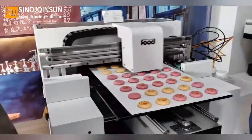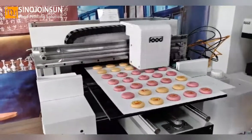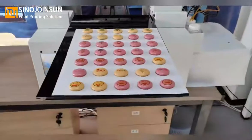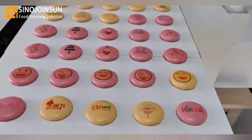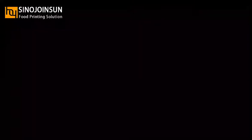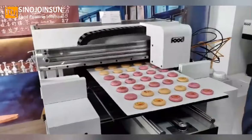Let me show you some videos of our A3 Plus printer. The printing platform is bigger. The video shows printing on macarons, and the printing capacity is larger. If your shop needs more printed food items, you can choose the A3 Plus.